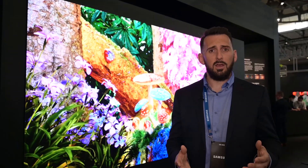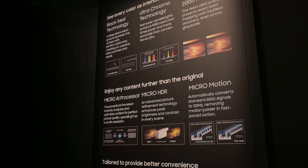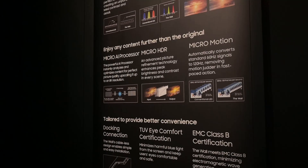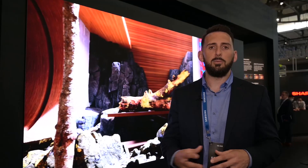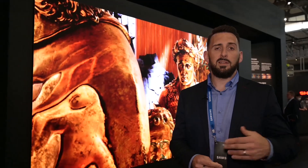120 hertz for really fluid motion playback. This is our third iteration of The Wall — this is our IWB. For those of you familiar with the previous generations, this is the latest incarnation.